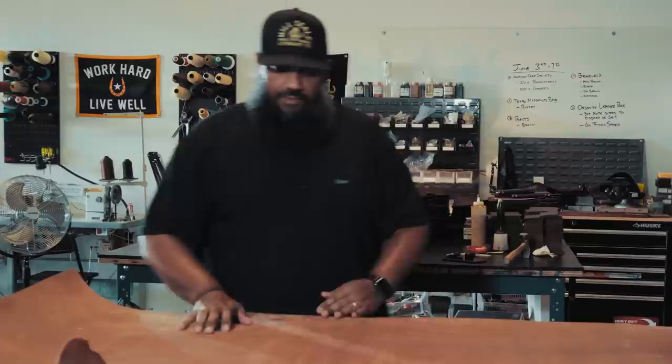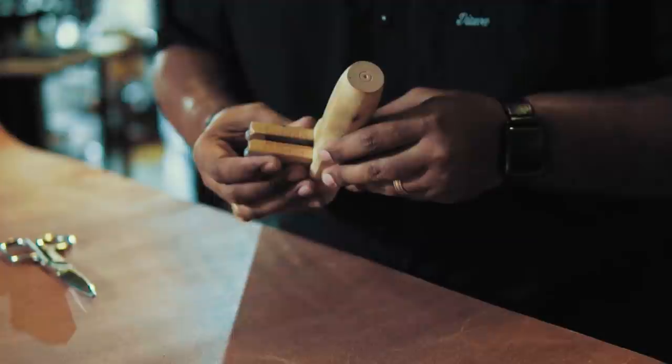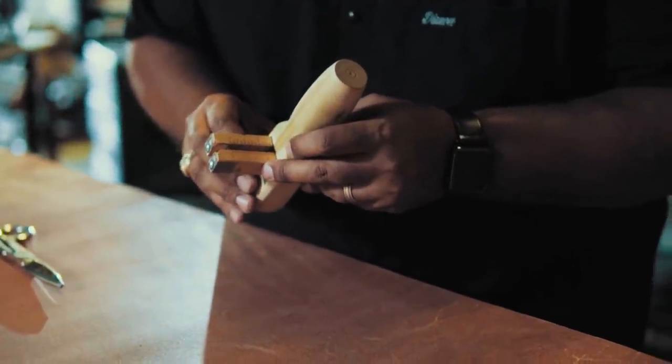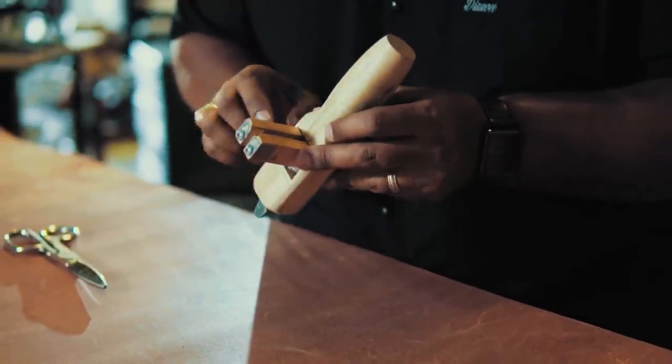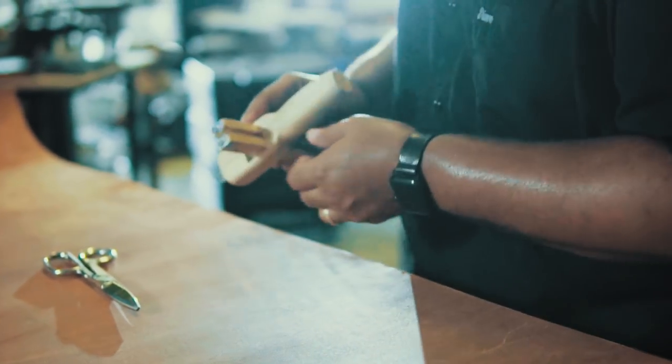I've already cut a straight edge on this one, so it's pretty much ready to be processed and cut into strips. For that, I'm going to grab a tool called a strap cutter. It's a pretty simple tool — it basically has a sliding rule on one side and a handle on the other, and it allows me to adjust for the size of strap I want.